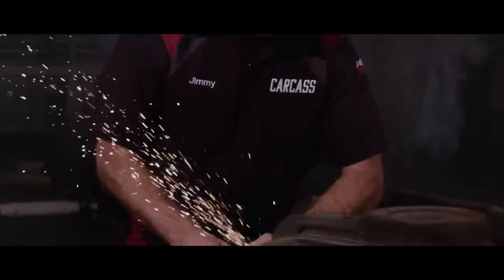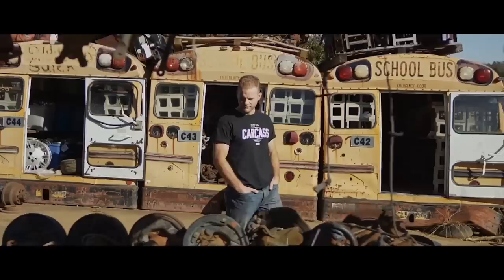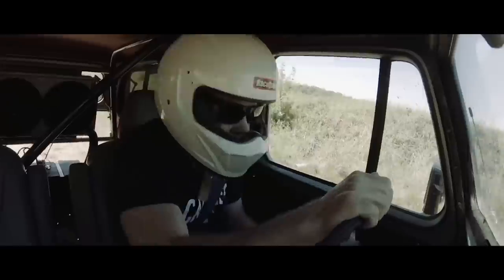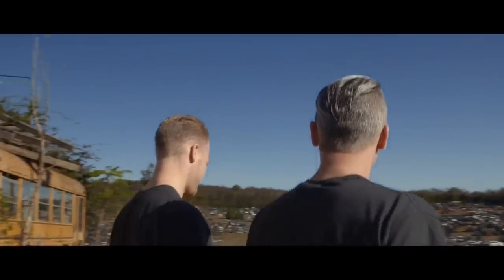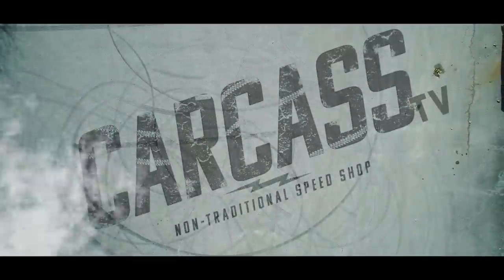Jimmy grew up in Nevada working in his dad's garage building cars. He's a mechanical engineer, builder, and fabricator. They take left-for-dead rides and transform them into one-of-a-kind builds. If you can dream it, they can build it. This is Carcass, a non-traditional speed shop.